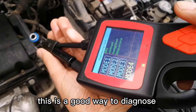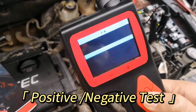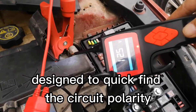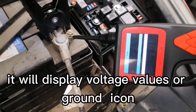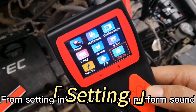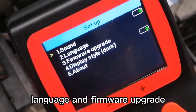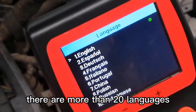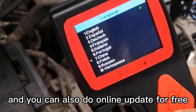Positive/Negative Test Mode: This function is designed to quickly find circuit polarity in an electrical system. It will display voltage values or a ground icon after detecting related signals. From the settings interface, you can configure sound, language, and perform firmware upgrades. There are more than 20 languages selectable in this device, and you can also do online updates for free.